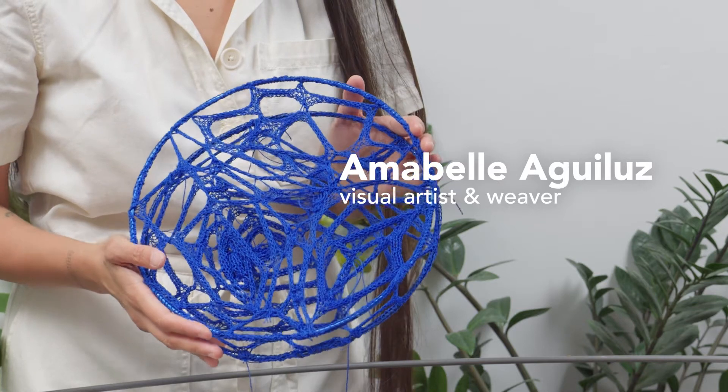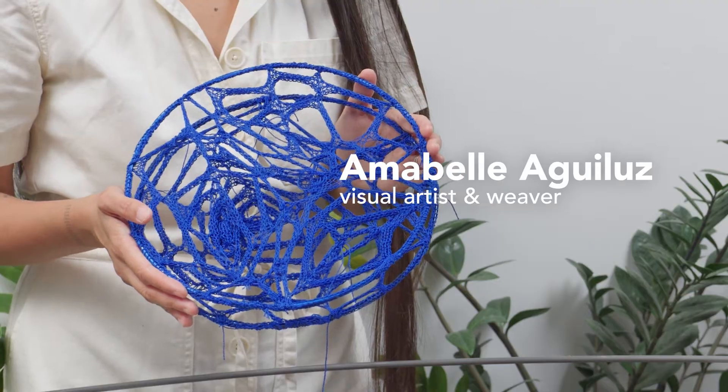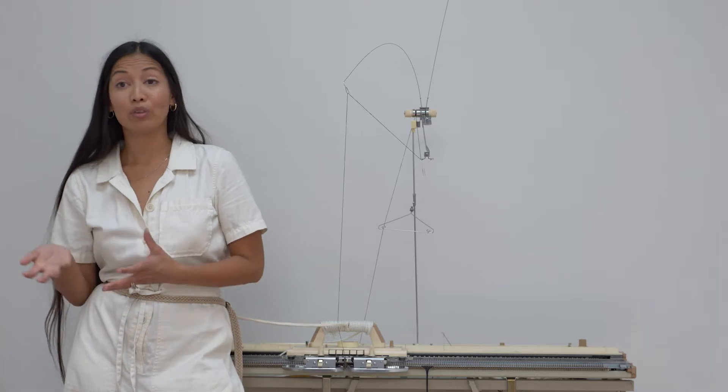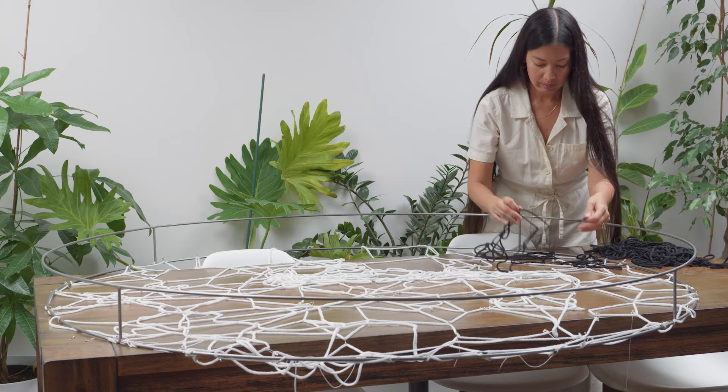After I got injured I wasn't able to make anything, so I needed something to connect me back to myself. I had that through my work, and so I had to find another way.